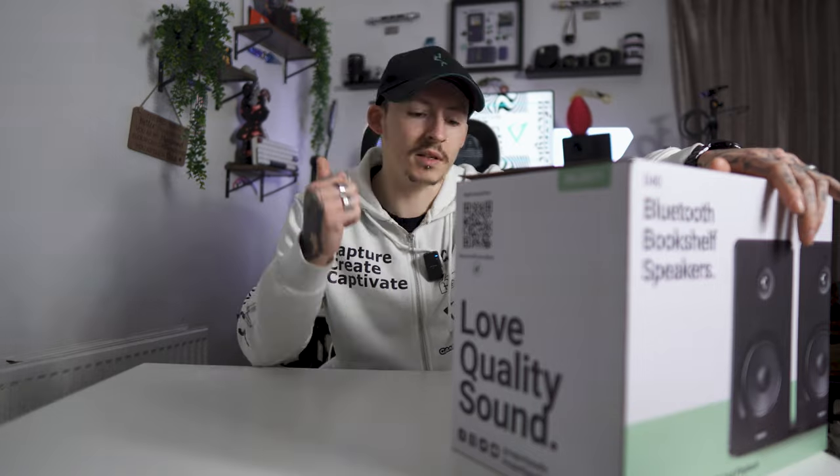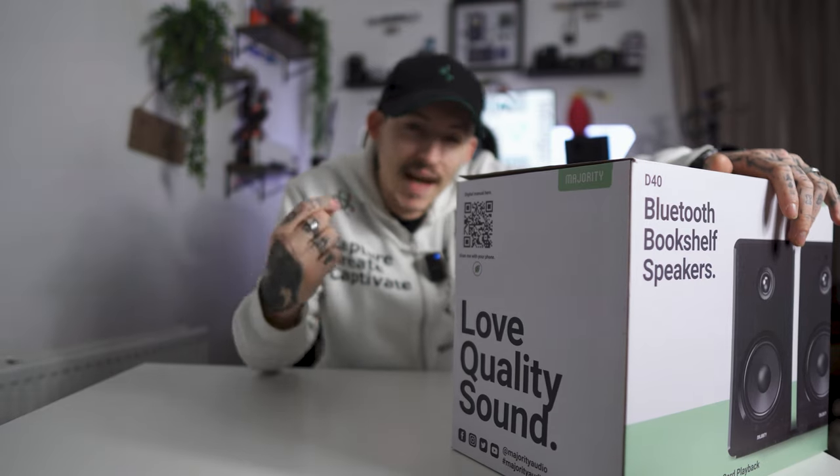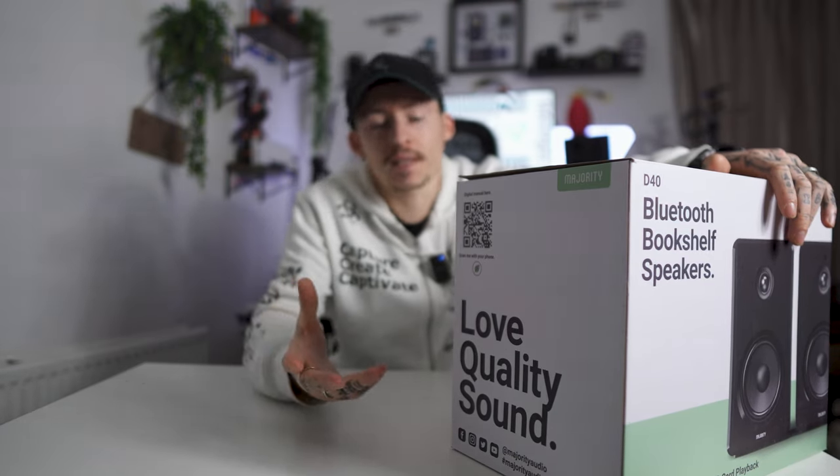These are the D40s — they have other speakers out there, but these look the most aesthetically pleasing to me and they also sound incredible. These are Bluetooth speakers with USB, aux, and SD card playback. You get a remote control, and they have built-in active speakers, which is basically a built-in amplifier to activate certain pitches and give you an overall better listening experience.